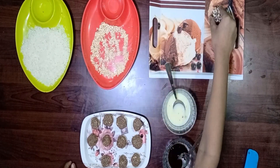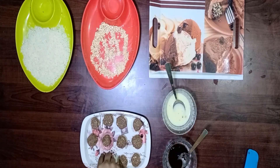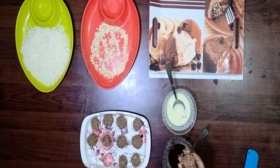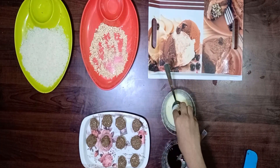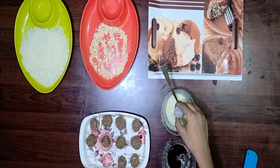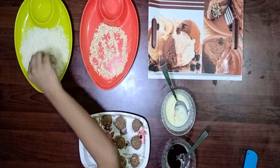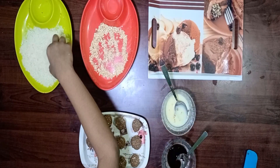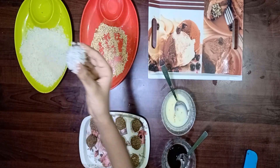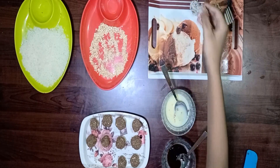The choco ball is ready. Now we can do another step. Take another ball. Dip it into condensed milk. For a softy crunch, roll over the bread crumbs. Like this we need to do all the balls.